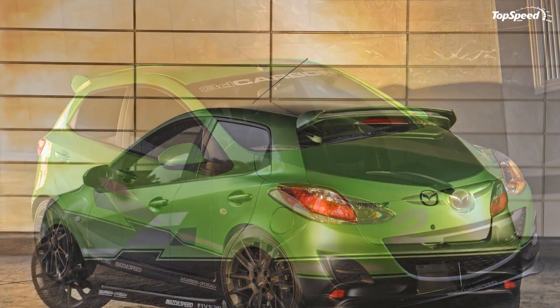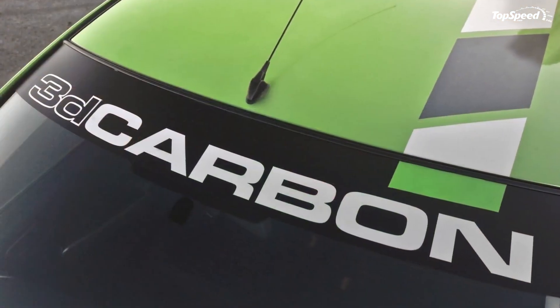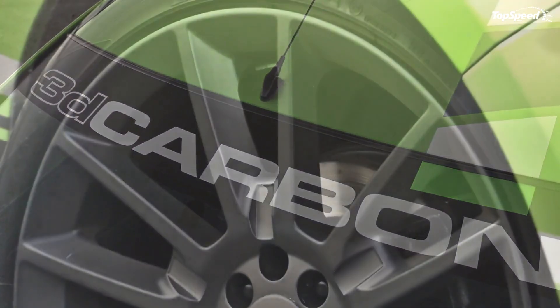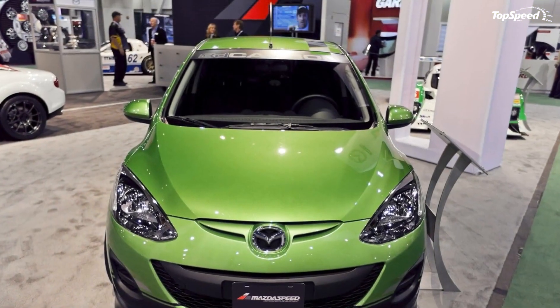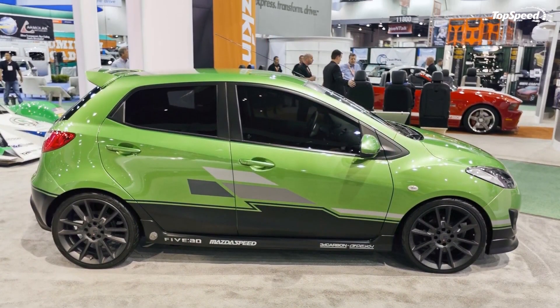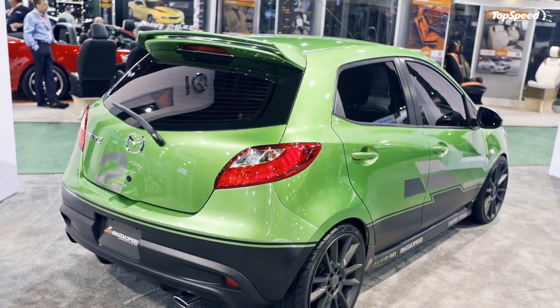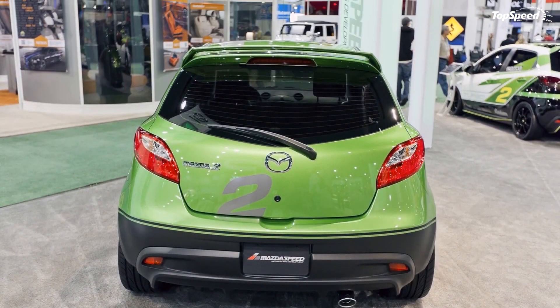The 2011 Mazda 2 by 3D Carbon. The Mazda Turbo 2 won't be the only green Mazda getting some attention at the 2011 SEMA Auto Show. 3D Carbon has arrived with its own Mazda 2 tuning package to share the spotlight, painted in a very cool Spirited Green Metallic paint.